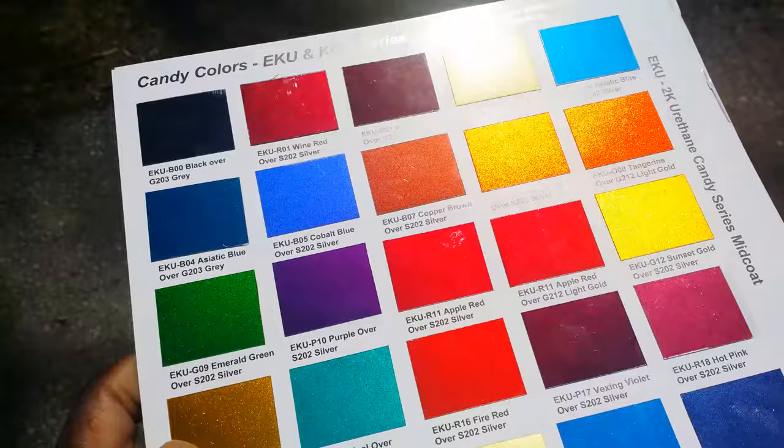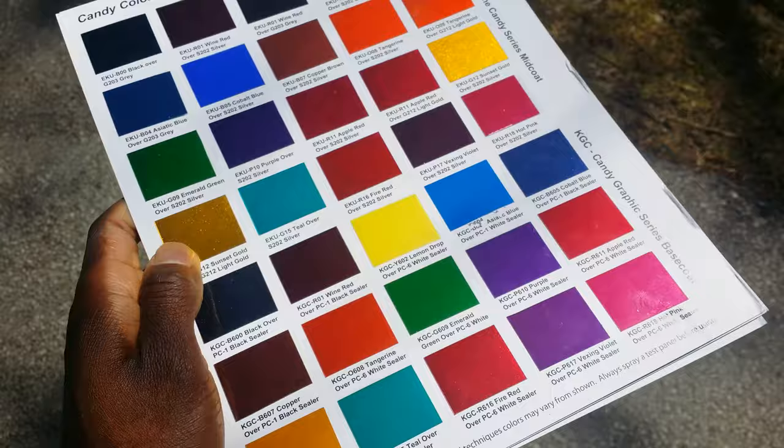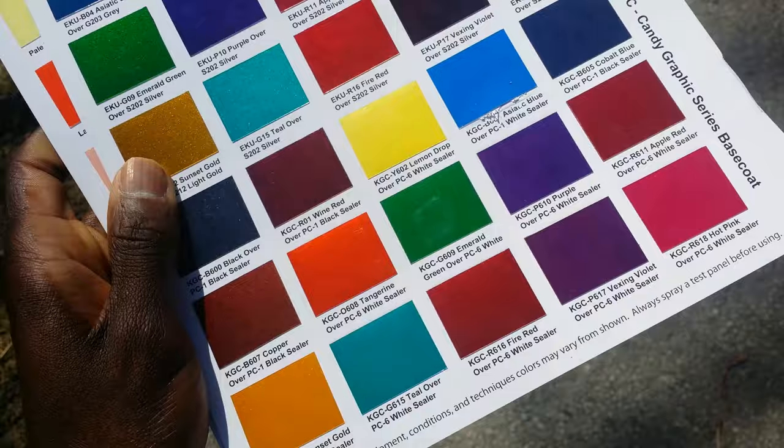I'm gonna take a look at these and get that black candy. I don't know if I'm gonna do all candy, but I normally use a candy color in the Chevelle project, and see if my brother wants to use anything for his Nova project.